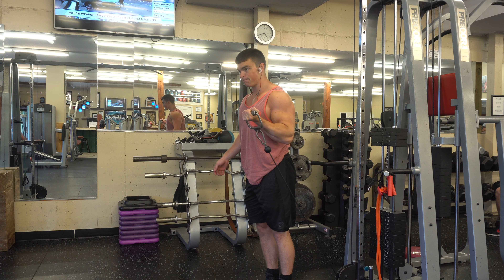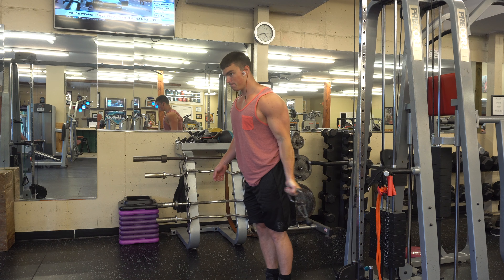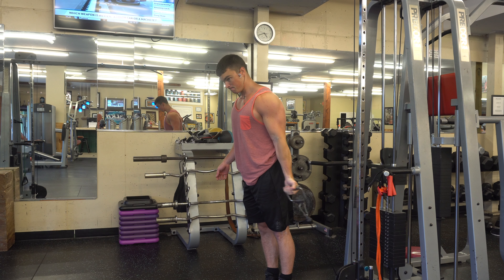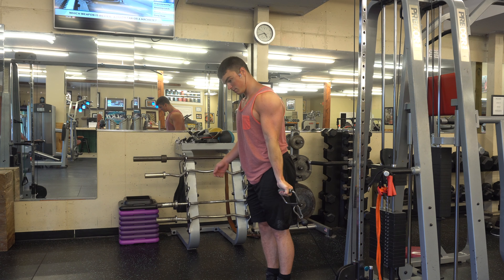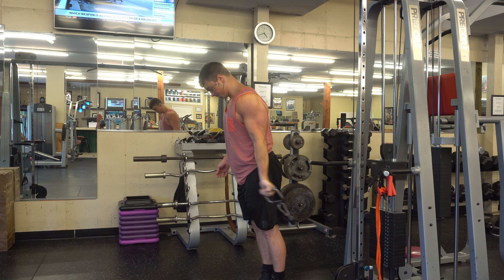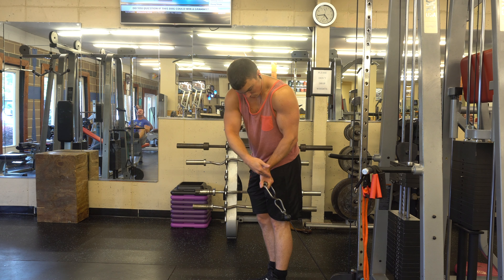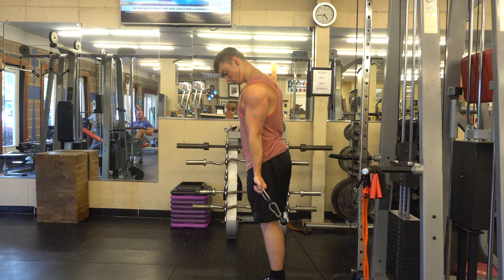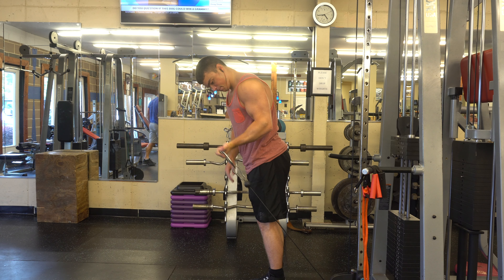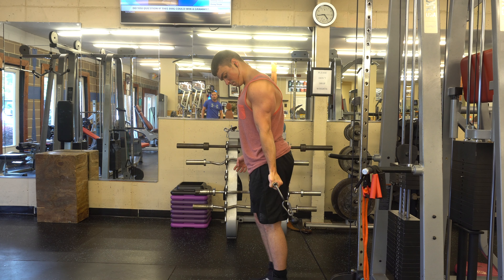Here we're doing cable curls — one way to solve the problem of no tension at the bottom. If the cable and my forearm were in a straight line, I'd have no tension. Think of the cable as gravity: if it pointed straight down at all times, it would act like a dumbbell. But since the cable comes from another direction, that's where the force originates. When my arm is by my side, I still have tension on the bicep, and as I continue to flex, I still have tension.